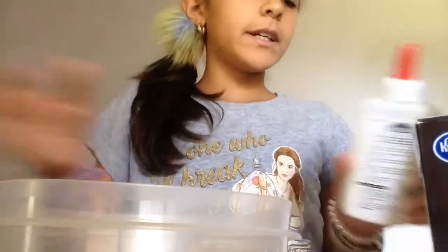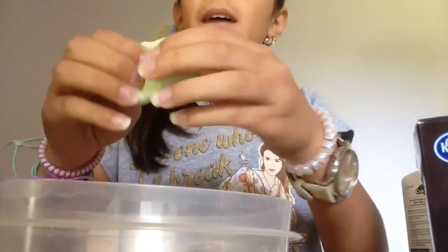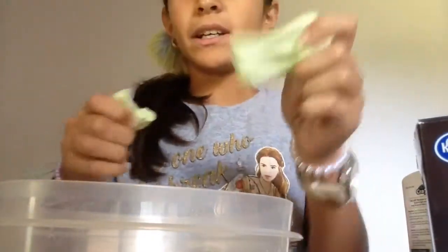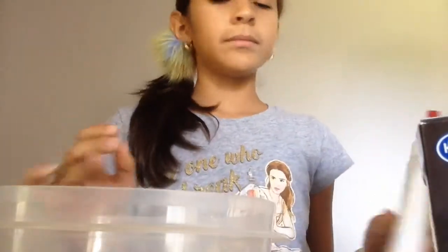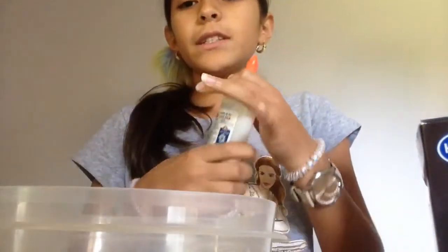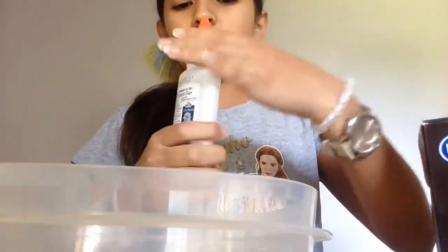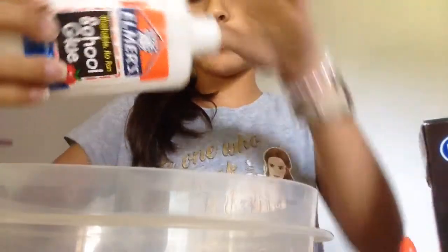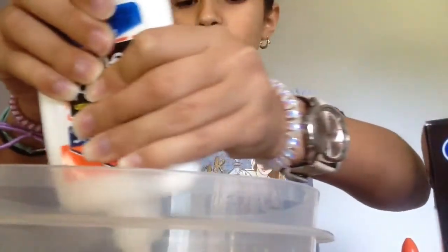I'm using Elmer's glue because if you use some other type of glue it might not turn out as slime — you'll just get this rubbery, not-stretchy slime. So you might just want to use Elmer's glue. First up, I'm gonna pour some glue into my bowl — you might just want to cover the bottom of the bowl.